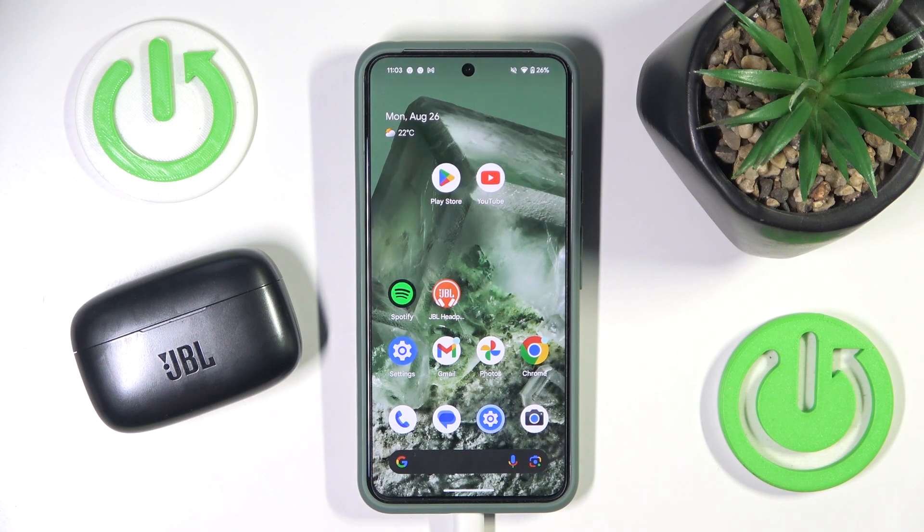Hello everybody and welcome! In this video I will show you how to pair your headphones JBL Live 300 TVs with your Android device.